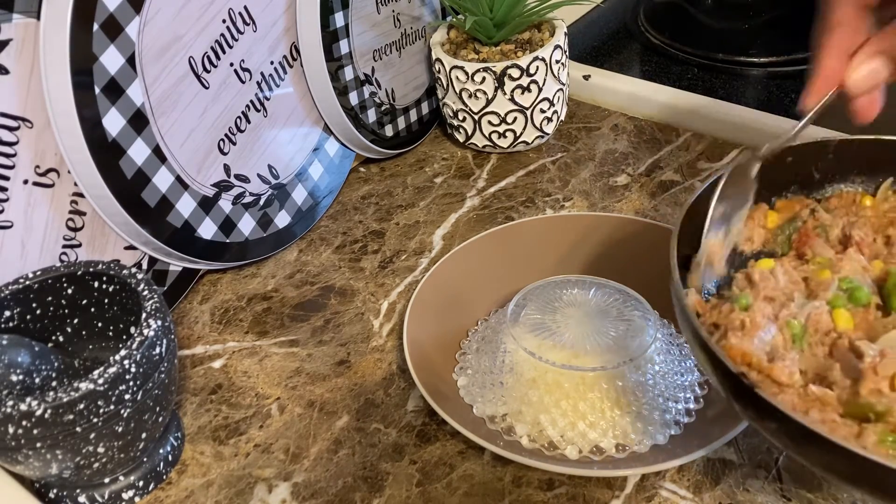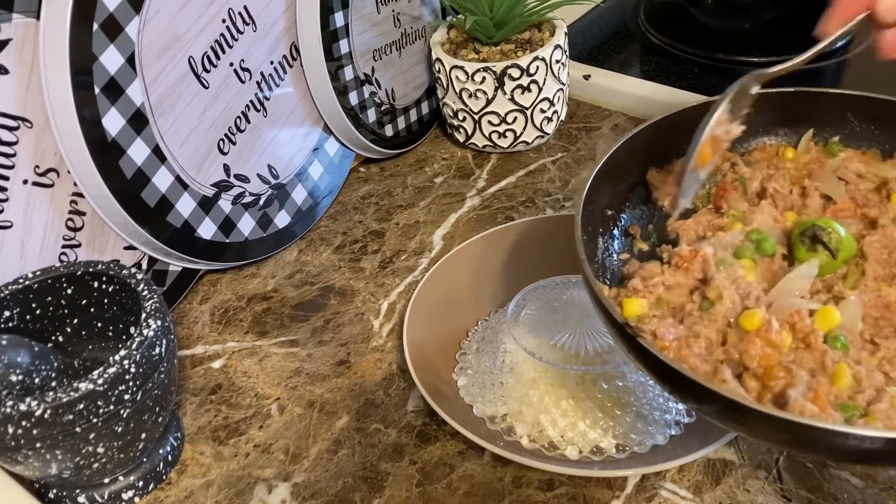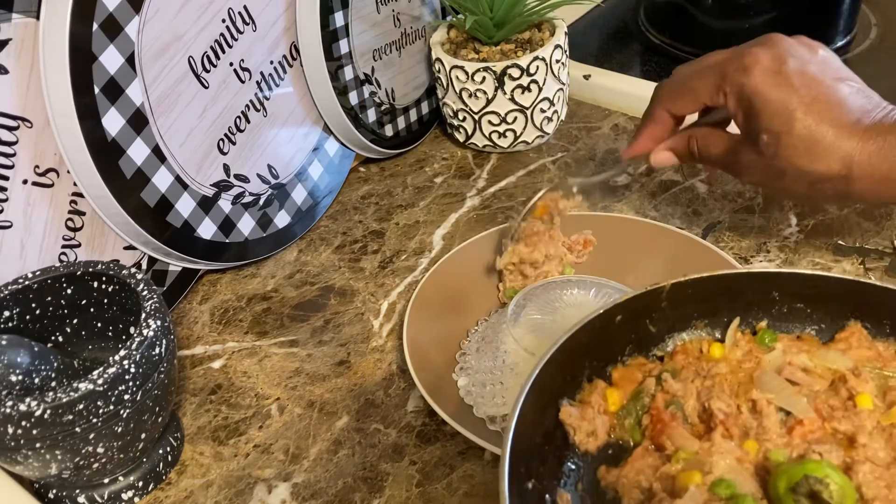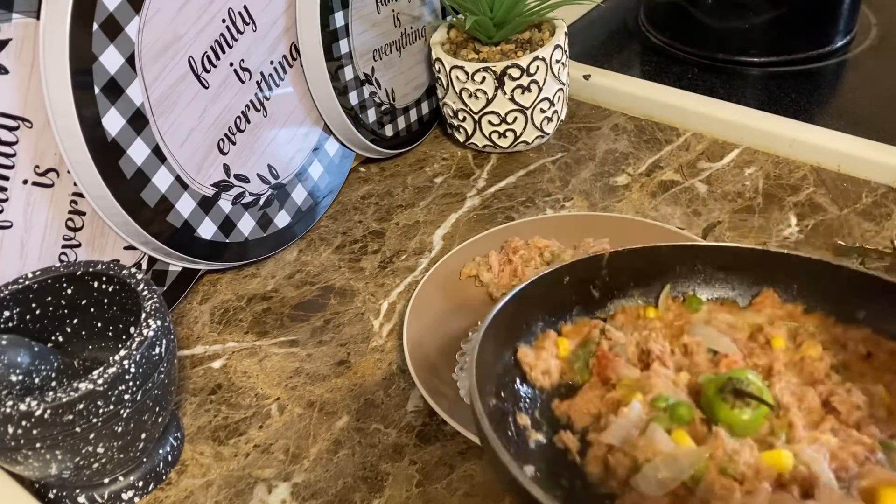Now it's time for plating, so let's go ahead and plate this food. A nice, rich, quick and easy meal.